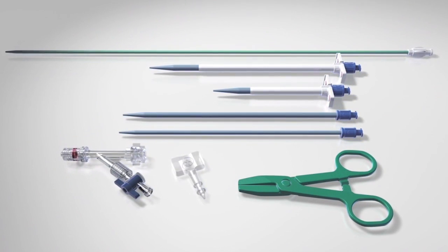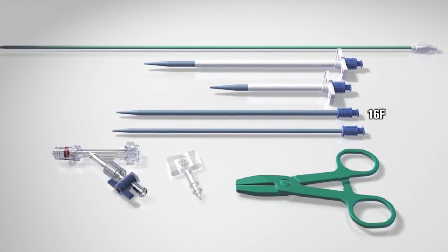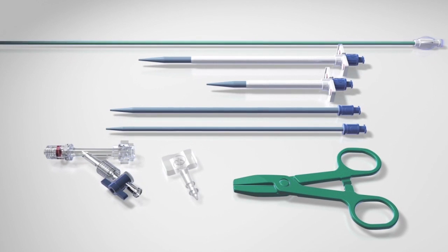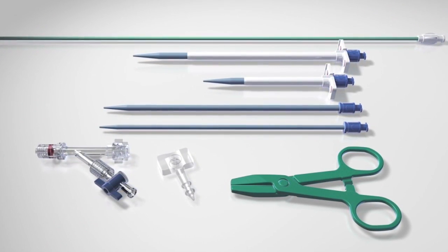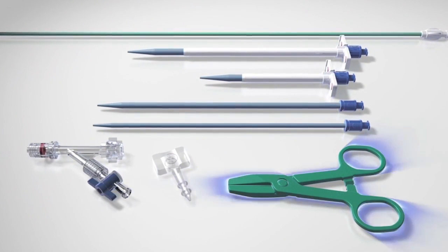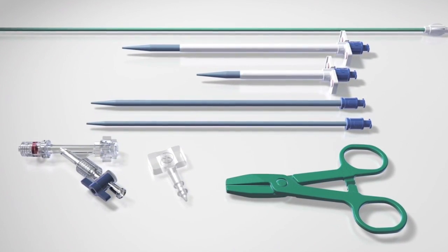Four dilators are available: a 12 French, 16 French, and two lengths of a 20 French dilator with sheath. A 10 French stylet is also available to aid in deployment of the outflow component. A hemostasis plug, atraumatic clamp, and Y-valve with stopcock assembly are also provided.